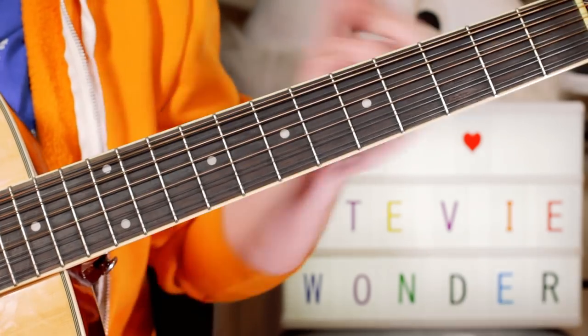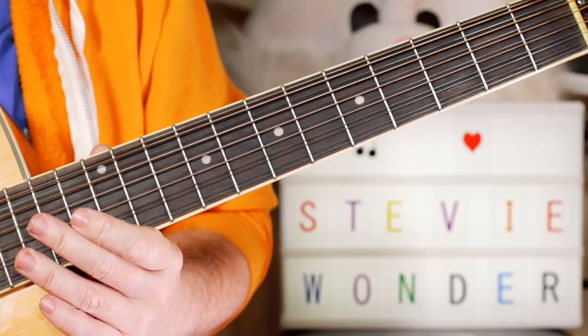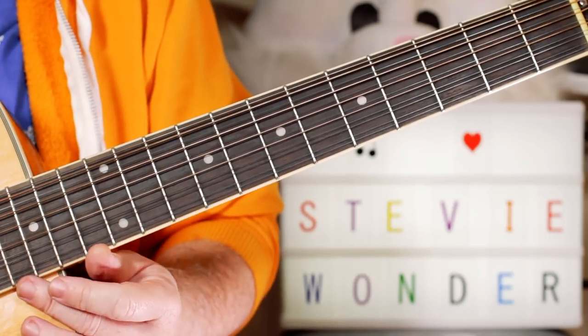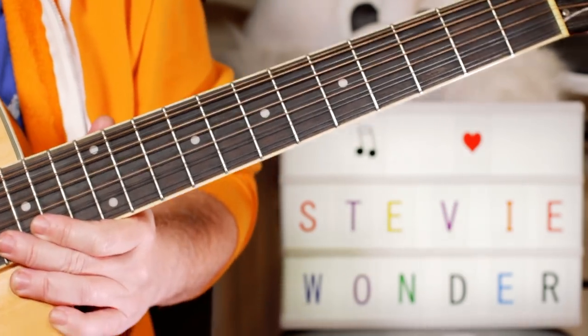The original key is F-sharp, so I've taken it down to E to make it easy to play on the acoustic. If you want to play in the original key, it's very easy to put a capo on the second fret and move everything up by two frets.